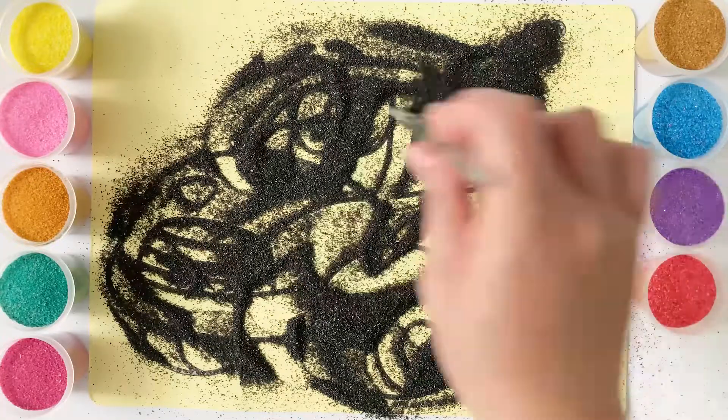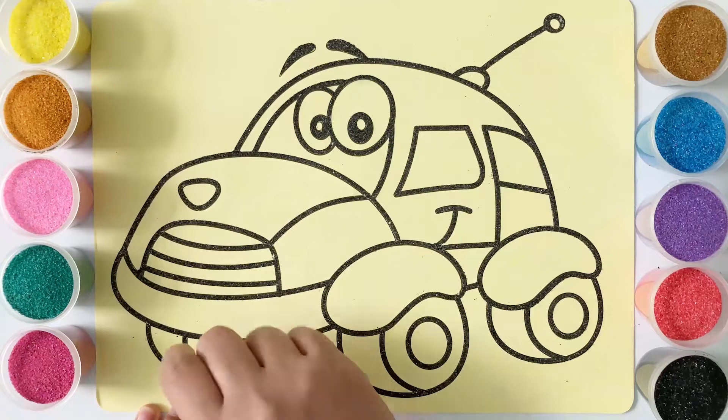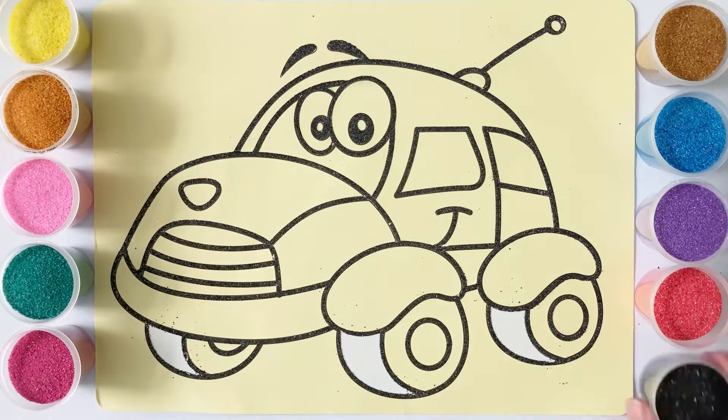Hickory dickory dock! The bird looked at the clock! The clock stood too! The way she flew! Hickory dickory dock! Tick tock!